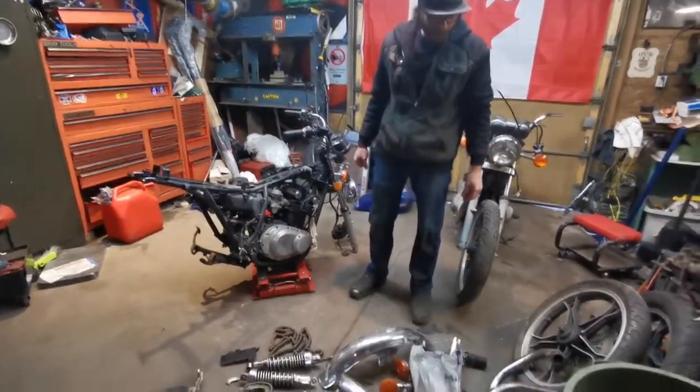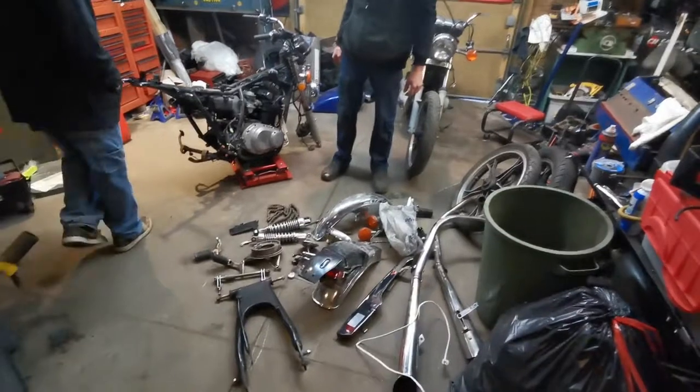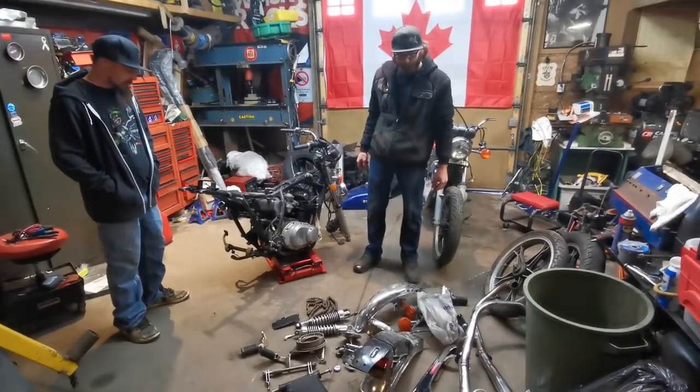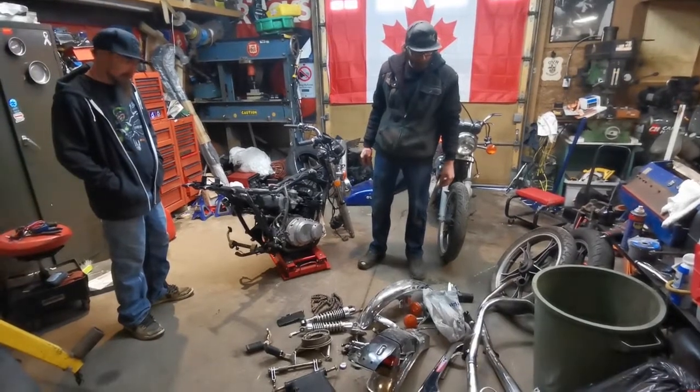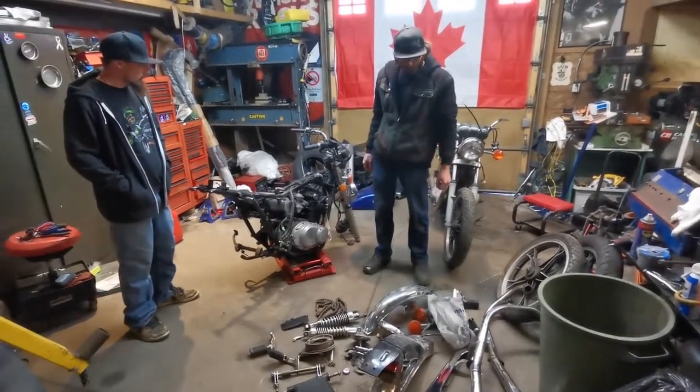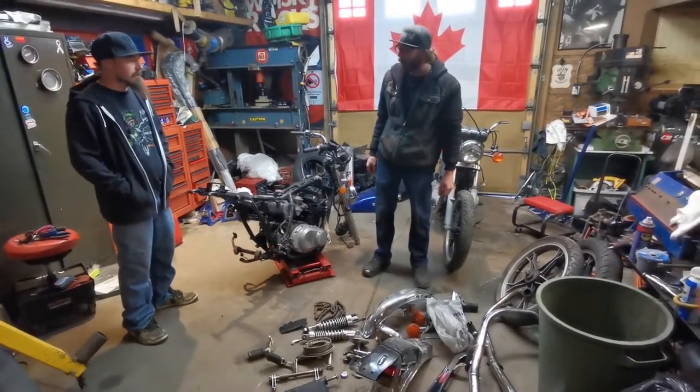Okay, well this is what we got. I guess we'll strap the bike down on the lift and start piecing it together. Start with the tires — get the swing arm in it, swing arm, front tires, get it rolling, then we can get it on the other lift.